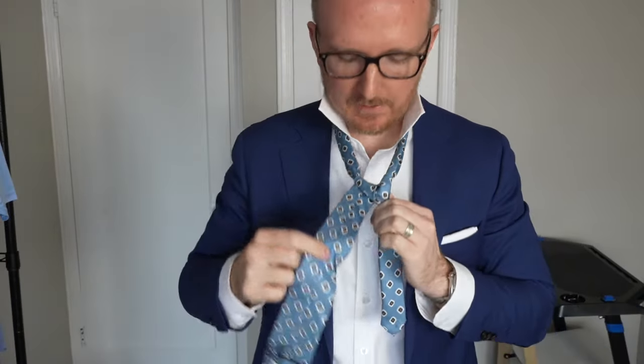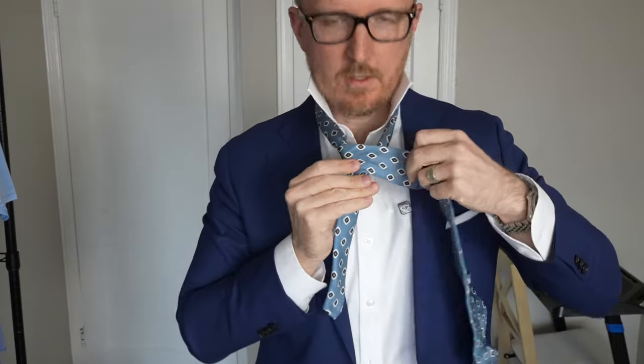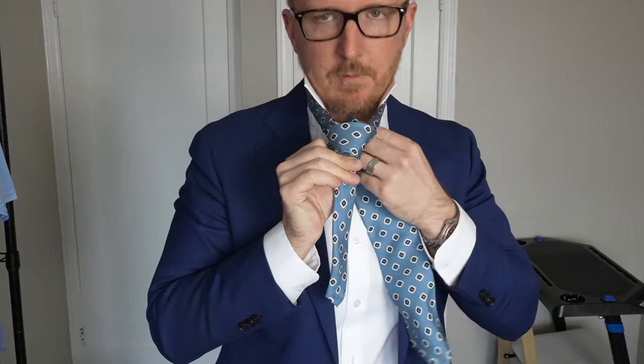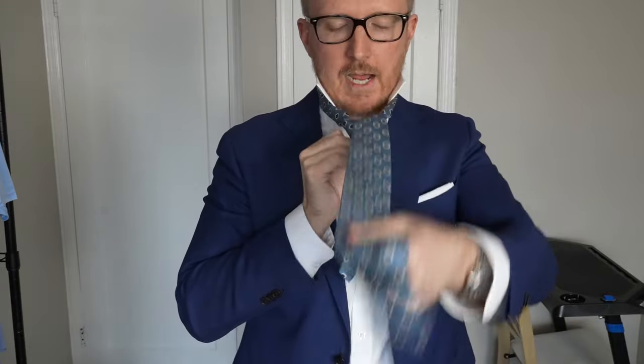Now the next step: we're taking this big piece and putting it across here. You can probably start to see the tie is starting to form. From here, we're going to put it — it's over to my left — and we're going to take it and put it up through the knot.